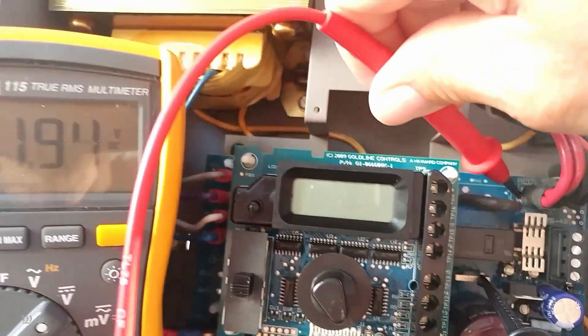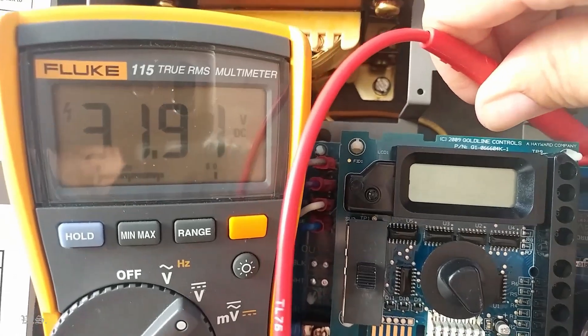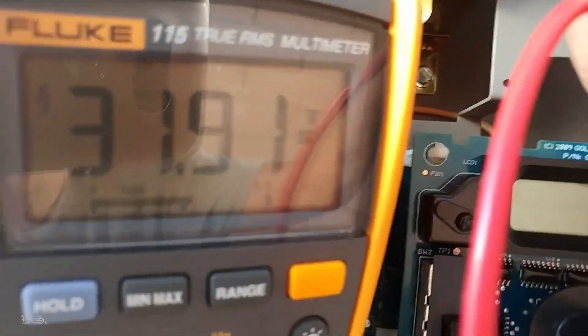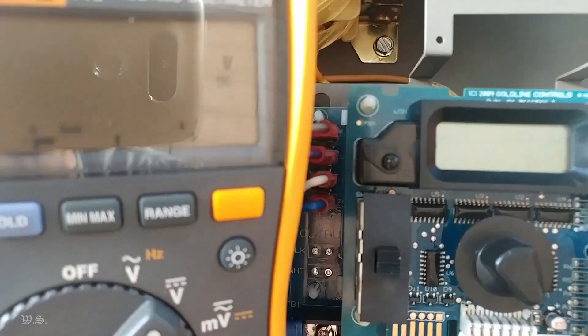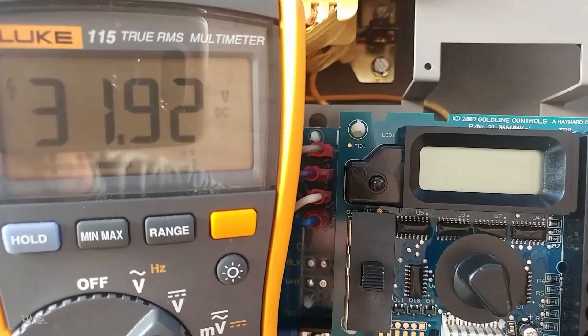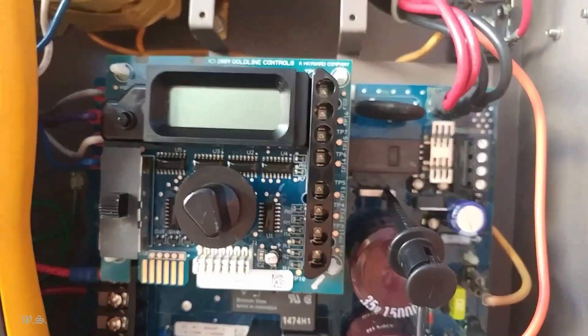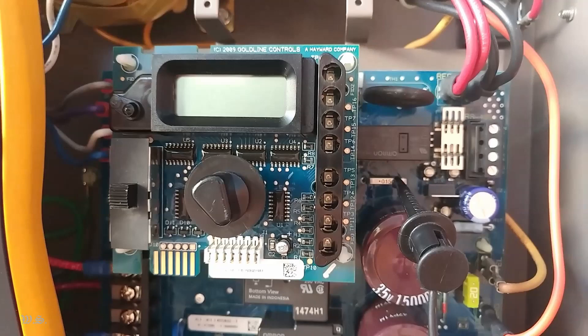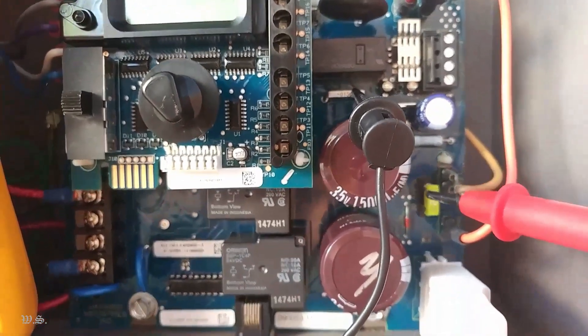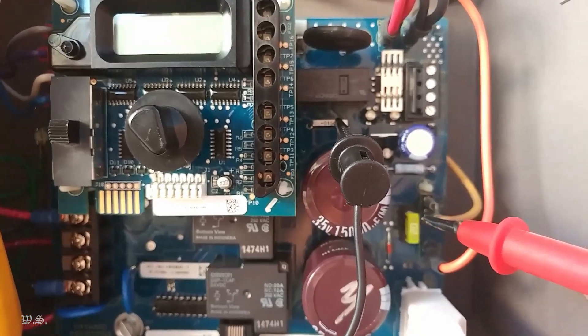Probe the red terminal on the upper top right corner for 30 to 33 volts DC. You can also probe the thermistor tin solder pad right next to the red wire, or the anode side of diode D2, whichever is convenient for you. If the 30 to 33 volts is not present, check the 20 amp fuse.